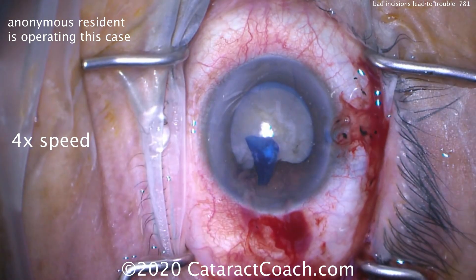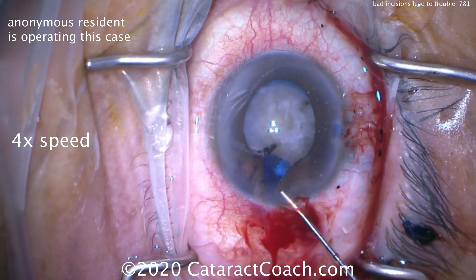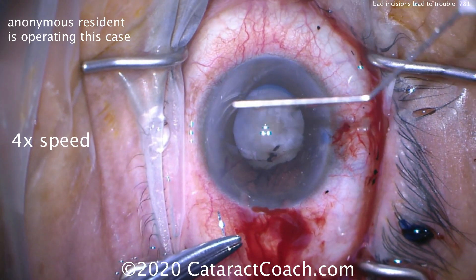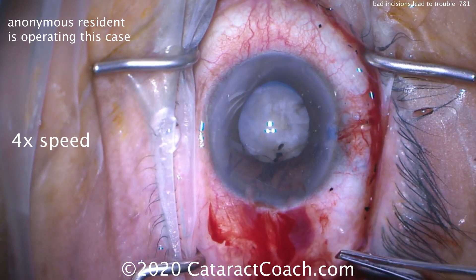So what's the best move here? We sped up the video because I want to show you that the best move here is not to continue through that incision. That incision needs to be closed, quite frankly.